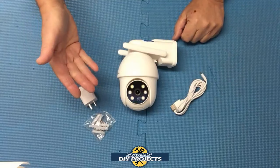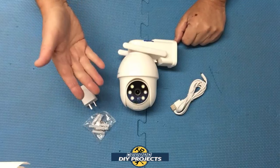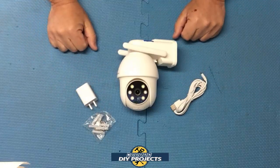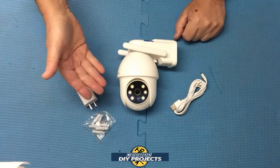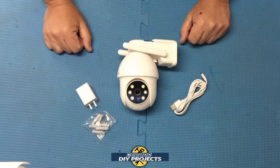This camera is compatible with Google Home or Alexa, and you can also use the app to control it, giving you three different ways of controlling the camera. The resolution is 2K or 3 megapixels HD video, which comes out to 2304 by 1296p — very good resolution. This camera also does pan and tilt, with a 335-degree horizontal pan and 90-degree vertical tilt, so you can see pretty much any part of the area you're trying to view.